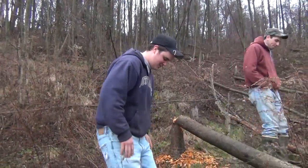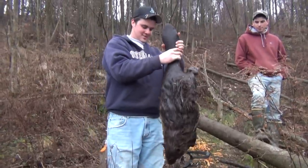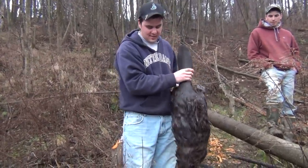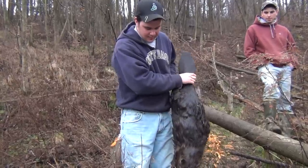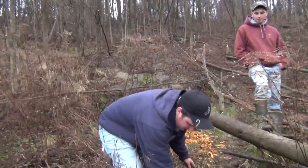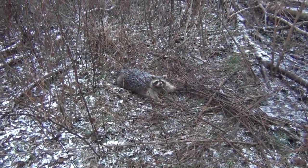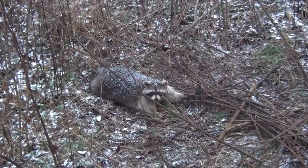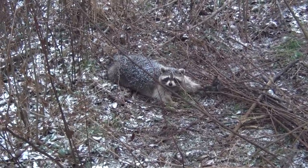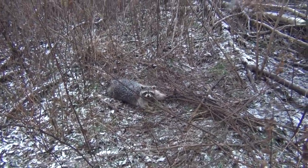I went out and set beaver traps yesterday and caught my very first beaver ever. The trap probably weighs about 2 pounds — I'd say upper 20s weight-wise. Using the Bridger number 4, going around the front leg right there. Last night it rained all day yesterday and it was supposed to get snow, but it kind of held off — just a light dusting. I'm going to get him and keep checking traps.